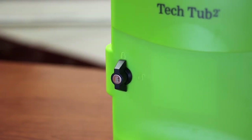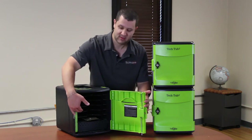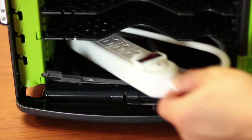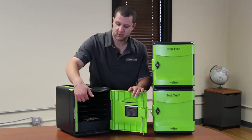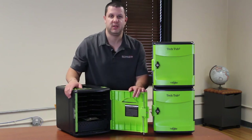You unlock it and open it up, and you'll see in here it's set up with shelves for your devices. Down below is the section for the power strips. To make it easy to set up, you run your cords up onto the shelves, slide your Chromebook in, and plug it in.